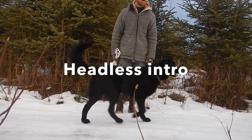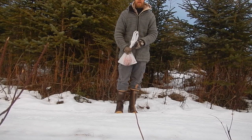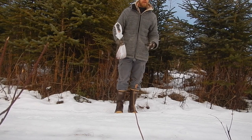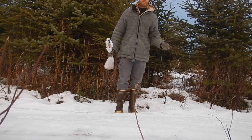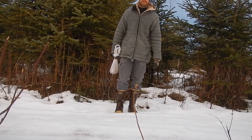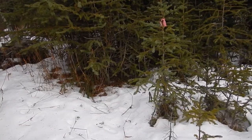What's up everybody, I'm out here, it's January 16th, just checking the line. We got one yesterday - here's the entrails, and that's gonna go to bait my weasel traps. We'll see how it goes.